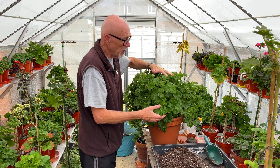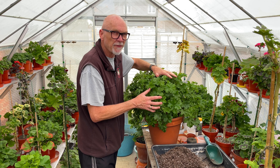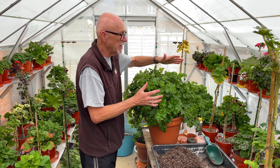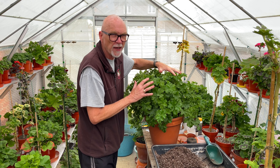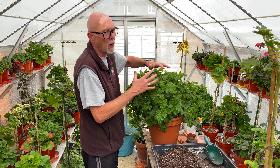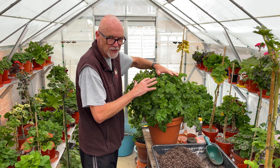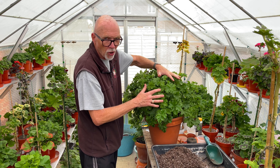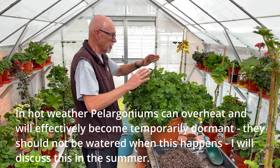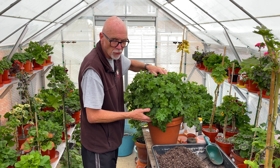The key thing about taking these through the summer is ensuring that you're giving them a full-strength feed, probably every other watering. This will not get watered more than probably twice a week even during the height of summer. Obviously when we get very warm weather, the Pelargoniums can go into a little bit of a winter mode where they don't always need a lot of watering anyway. Twice a week for this big plant will probably be more than enough, and it's in a very well-drained compost.